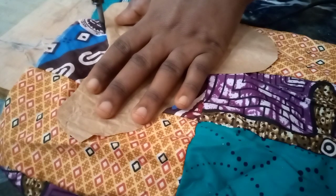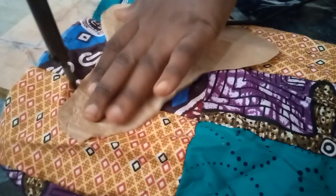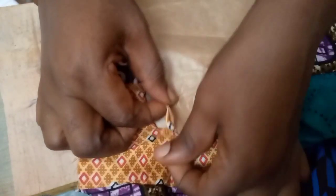It is advised to put it on your wooden table or on a wooden plank so it doesn't destroy your cover clothes. When you are done, you remove it like this.